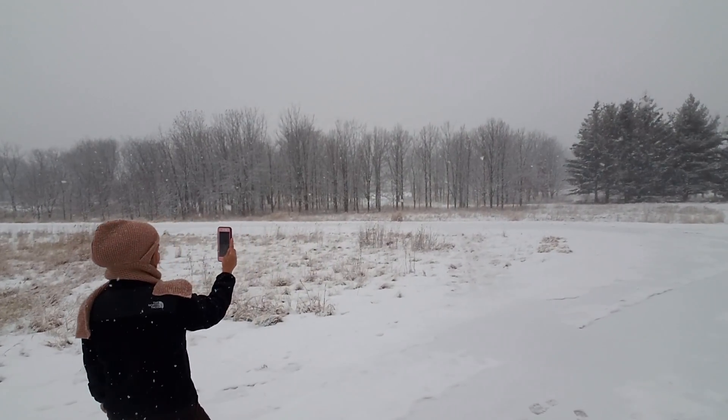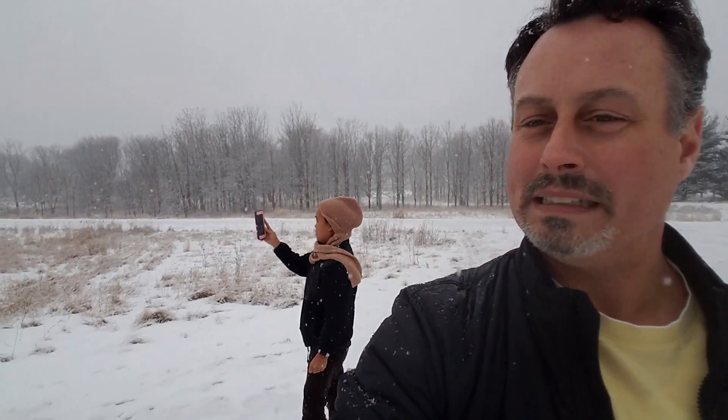Right now I have it in lock mode — I have it pointed in this direction, so if I turn around it's going to stay pointed in that direction as I circle around the camera. As I turn the handle back and forth it stays pointed in the same direction. Press the button again and it's in follow mode — when I turn the handle it will turn with me. Double tap the button and it goes into full mode, which means if I look down it will look down, if I look up it will look up too. I think we covered it.